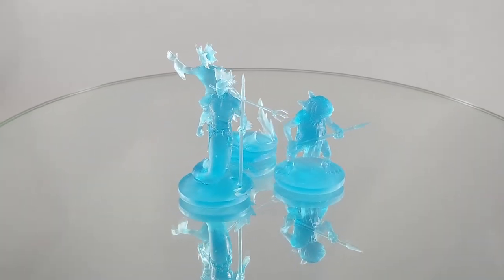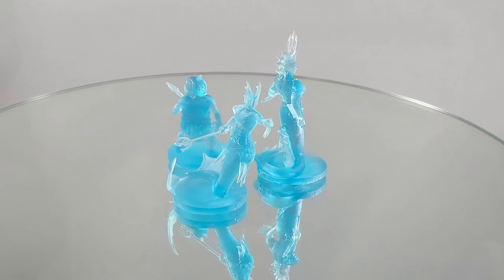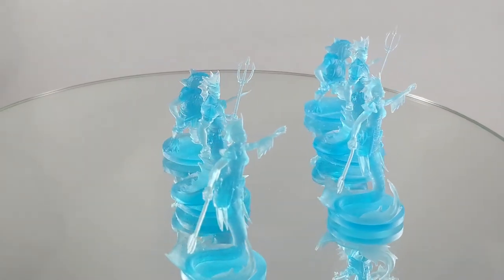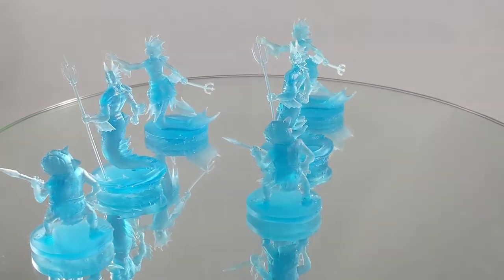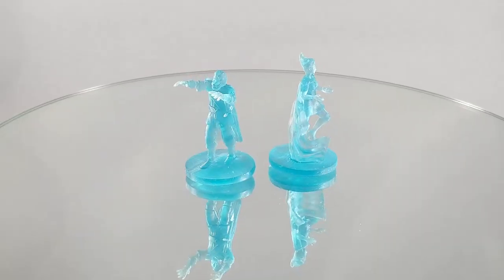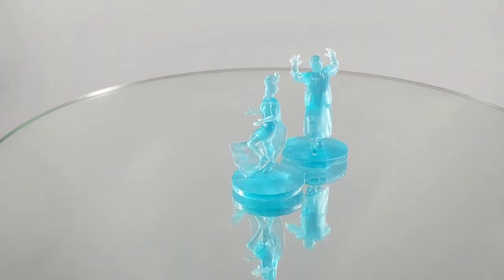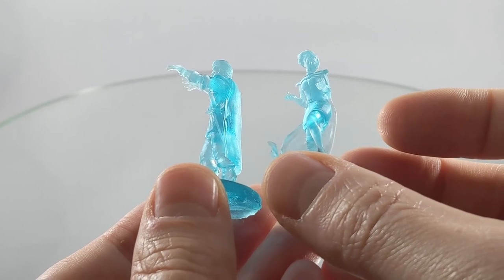So let's see how they look close-up. This one shows the ones I cleaned with alcohol on the right. I also printed some ghosts that would look good in blue — and yes they do! Good detail, good transparency — it looks great.